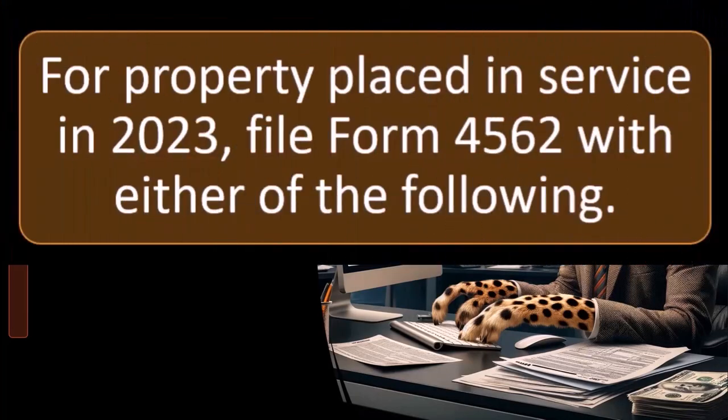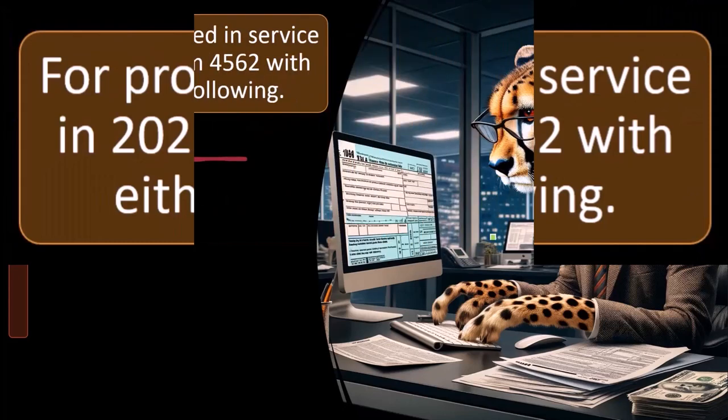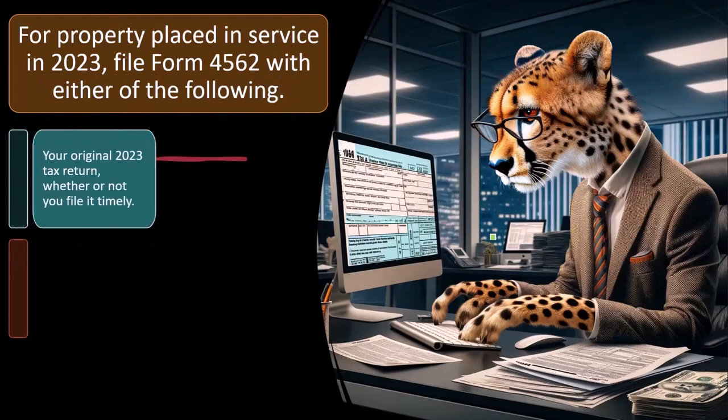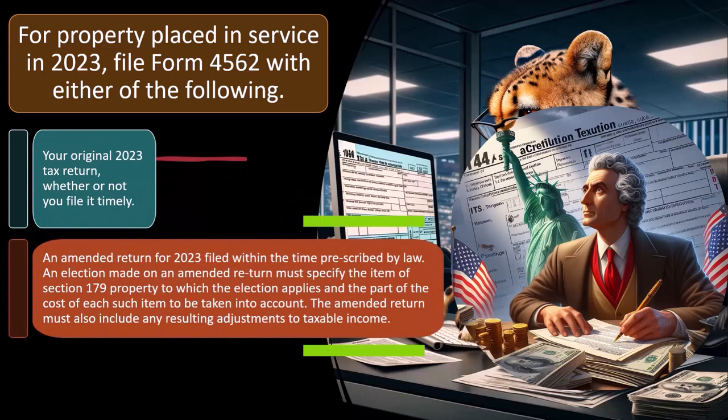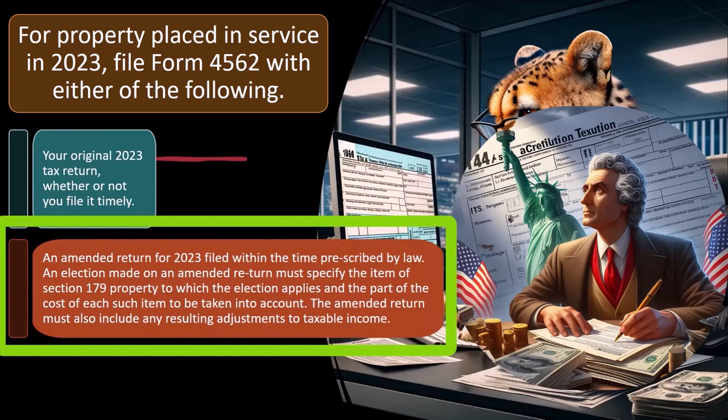Up front, like with the 179 deduction — for property placed in service in 2023, file Form 4562 with either your original 2023 tax return, whether or not you file it timely, or an amended return for 2023 filed within the time prescribed by law. So in other words, once you file the return, if you want to take the election, you want to do it at the point in time you file.